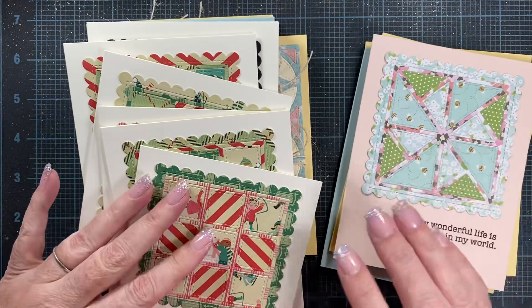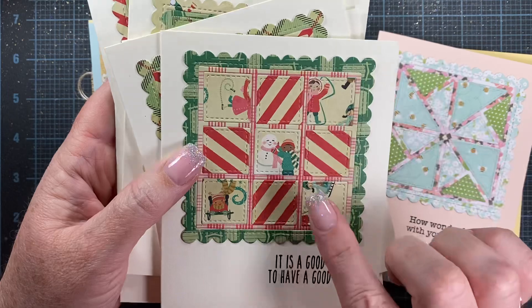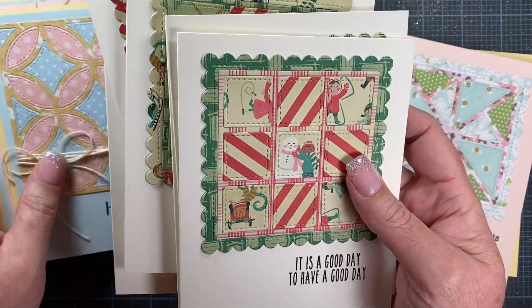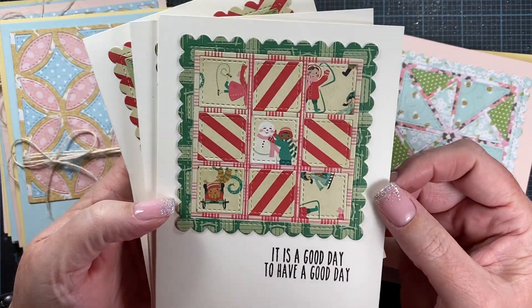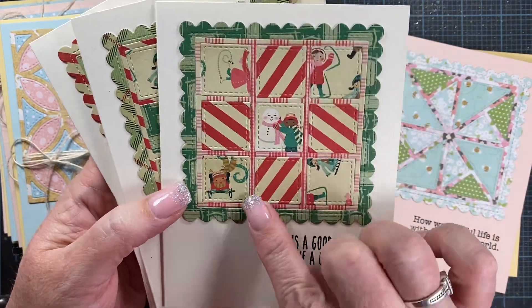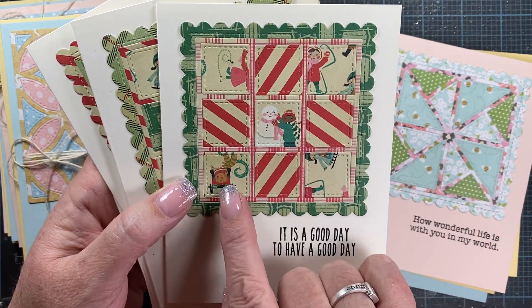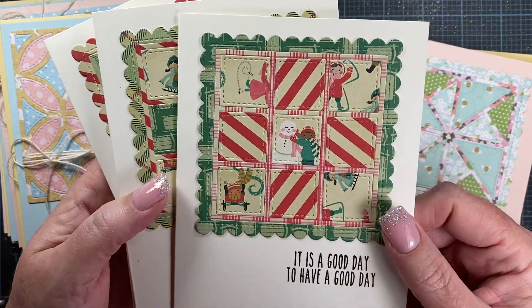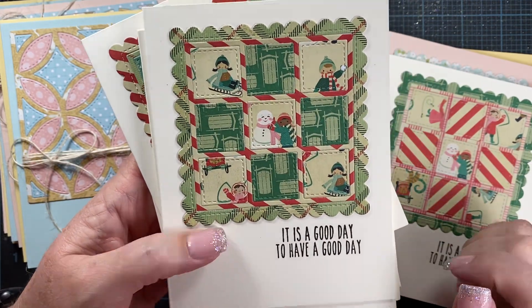I think those turned out really cute. Then I decided to do some with the Bundled Up paper, and I used the nine-patch block. This time I made six cards, just intermingling the different papers. On some of them I actually wasted paper because I wanted to die cut them specifically where a little image would show through in the square, but this one I was actually able to get a little image in each one of the squares.